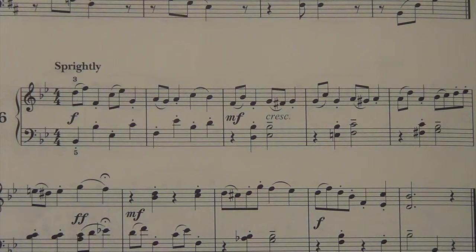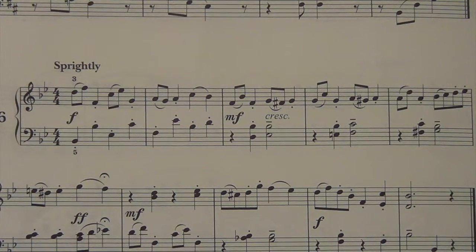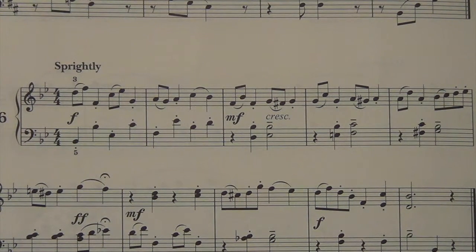So hopefully that makes a lot of sense. And hopefully you can start sight reading — actually sight reading, actually playing music, and moving forward and getting some progress going.